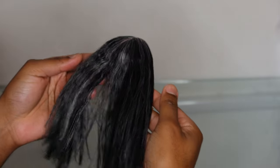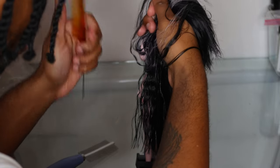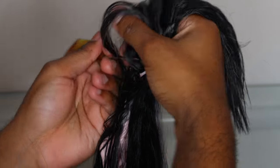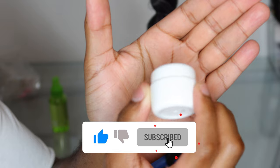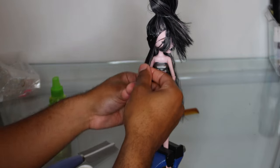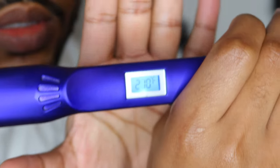Now for the fun part — I'm going to show you how to flat iron saran hair. I can't believe I've never done this on my channel, but this is going to be fun. I start by sectioning out the hair into horizontal sections and tying up the section I'm not currently working on. Then I go in with some Volks water wax, smoothing it throughout each section before flat ironing. This helps the hair stay really sleek and smooth. Then I go in with my flat iron.